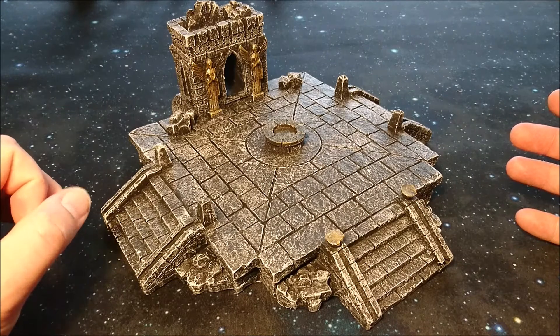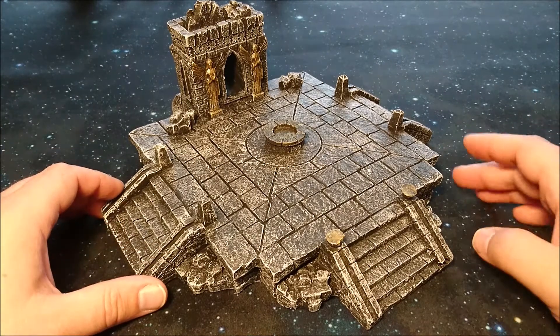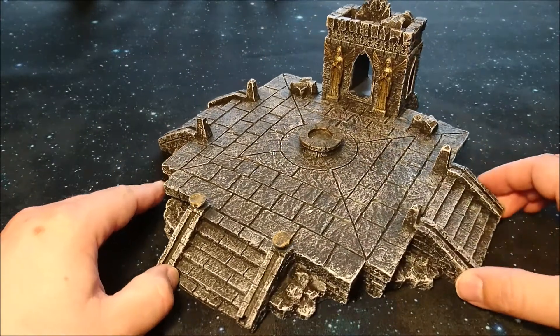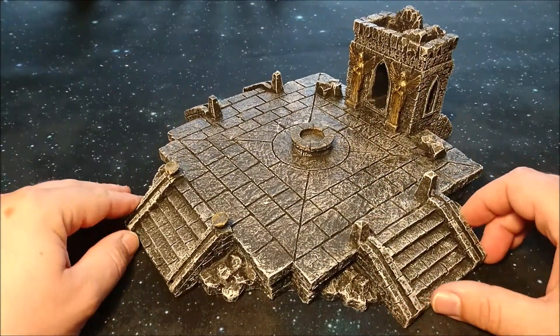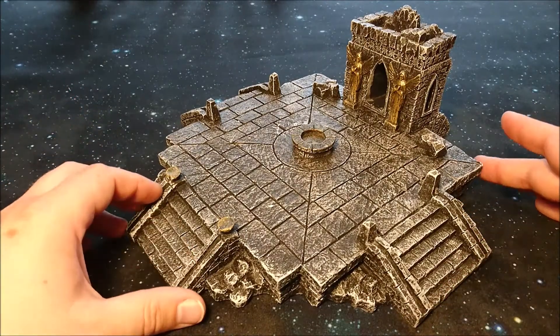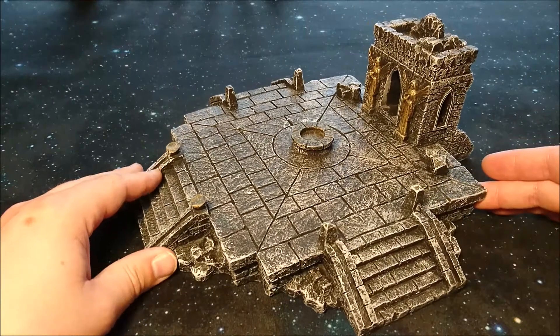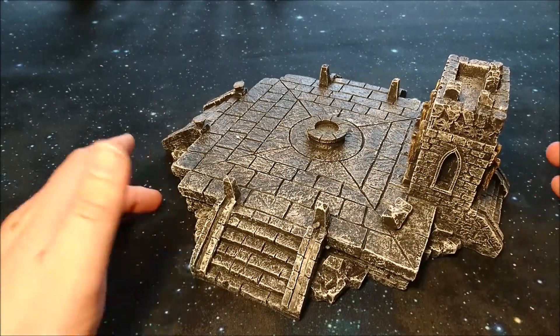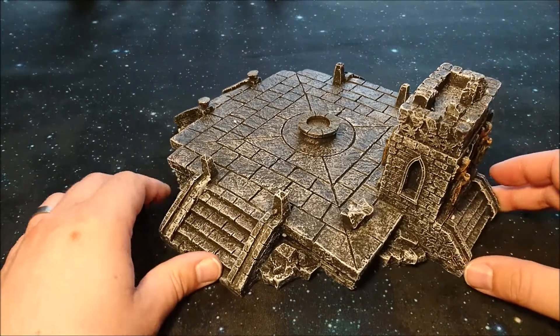I'm pretty excited about this. I will be using it at the first Kings of War Edge of the Abyss tournament coming up, and I'm looking forward to smashing some goodness in that tournament — and this will be one of the terrain pieces.